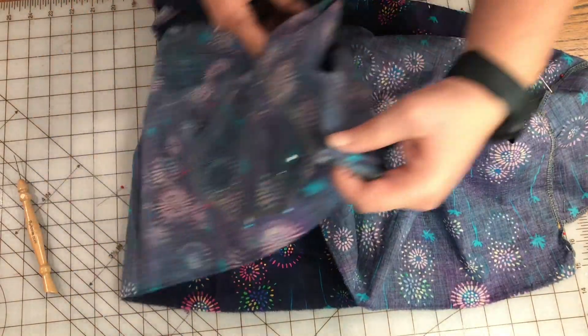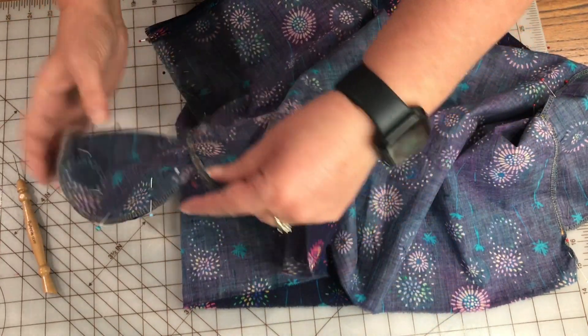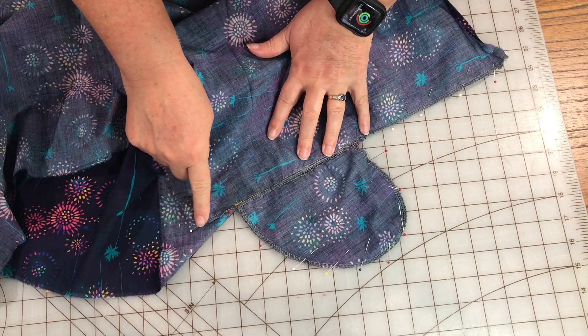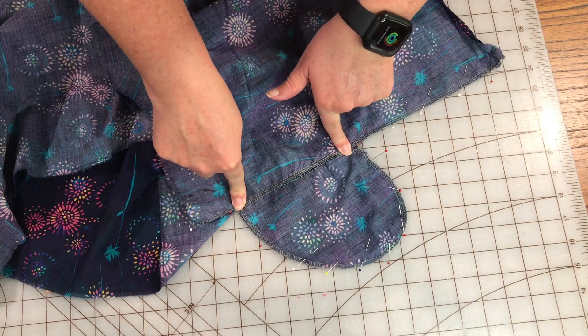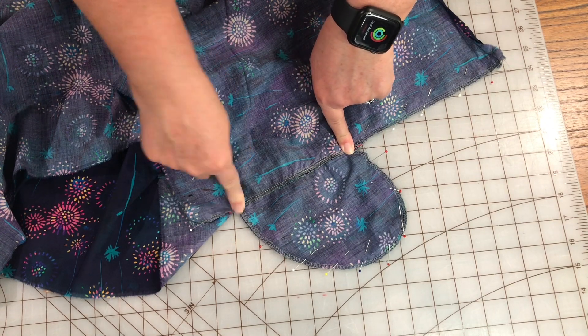I've pinned both sides together with pocket bags and everything lined up very nice and neat. I went over to the sewing machine and sewed each side together starting at the top, going around the pocket bags and down, reinforcing at both ends to give strength to the pockets, sewing with a half inch seam allowance. While I was at the sewing machine I went ahead and sewed my hem too, so all that's left is to give it a little press so the pocket looks great.